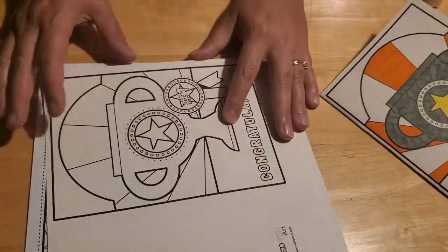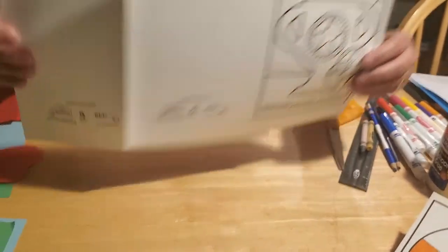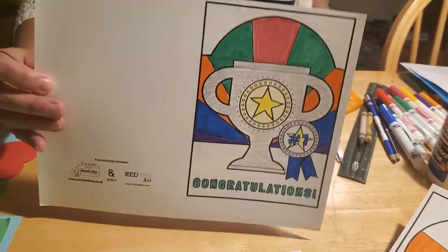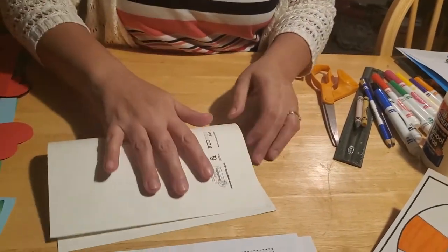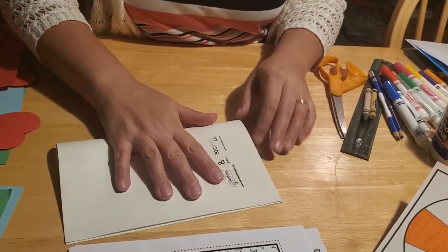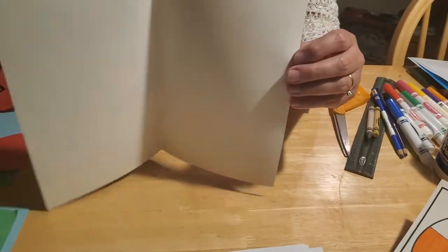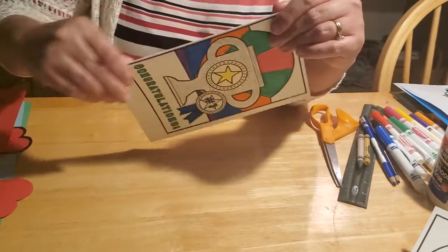The first thing you have to do is take your template and color it. You can color it any way, shape, or form that you like. Then when you have it colored, flip it upside down and fold it over to make it look like a book — it opens left to right, like a book form. Then set that off to one side.